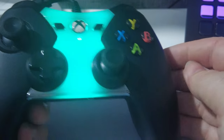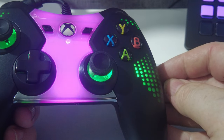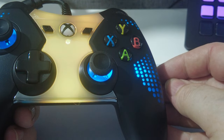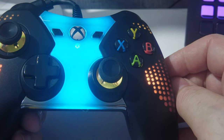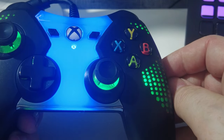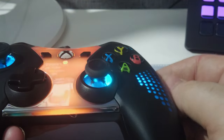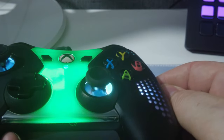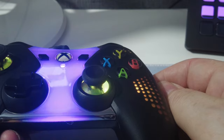There's another button for a different section of the controller, and as you can see we can have a completely different RGB going on. We can have a step effect going on on the sides. This of course illuminates under the sticks as well, or we can preset our sticks — so we'll go with RGB again.